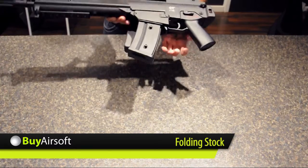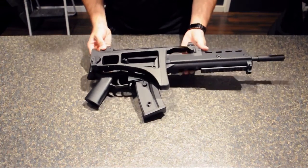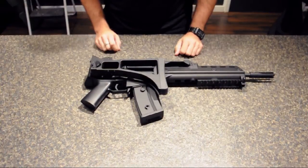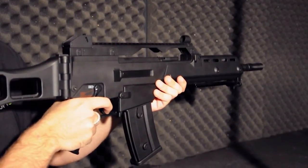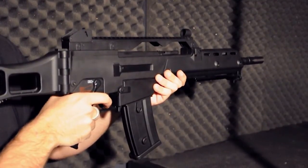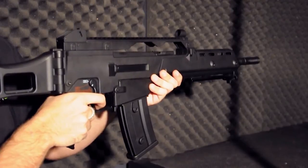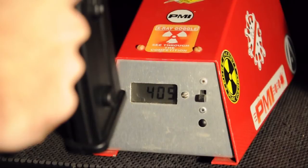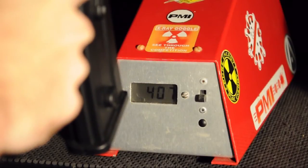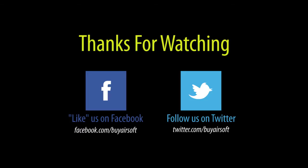For ease of transportation, the CT36K also has a folding stock. I'll see you next time.